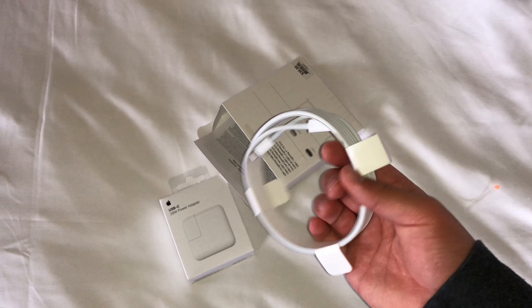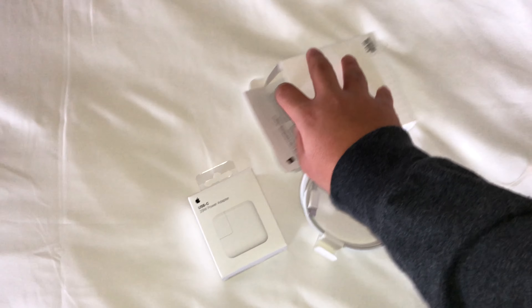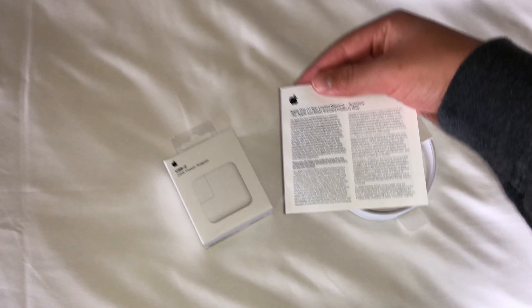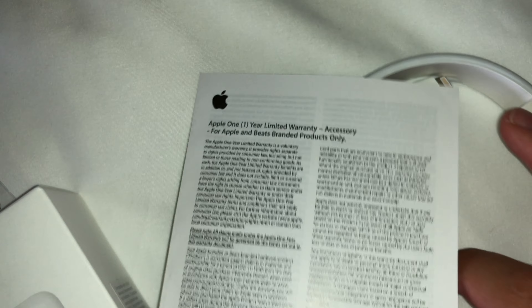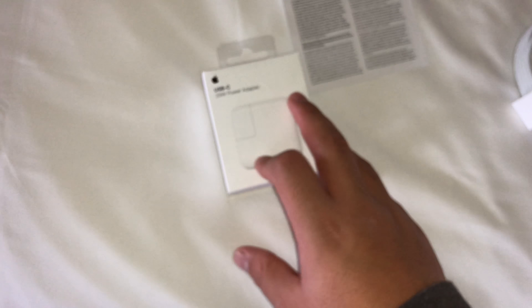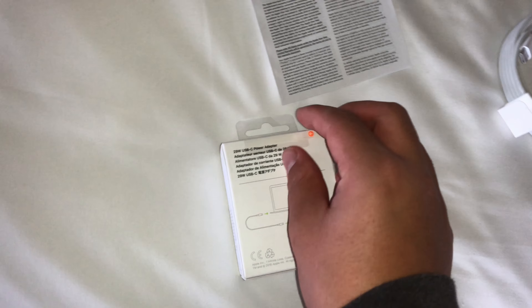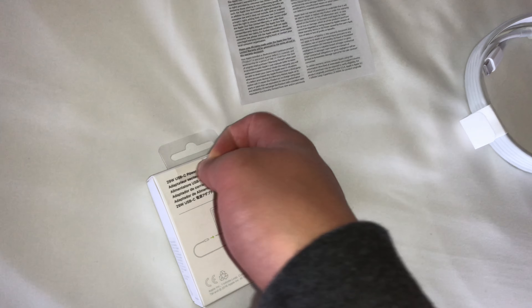Here is the cable — 2 meters, nice and long, 6 feet. Here is the 1 year limited warranty information for the accessory. Unfortunately you get no Apple stickers because it's an accessory. Here's the cable — USB-C on one end and Lightning on the other.